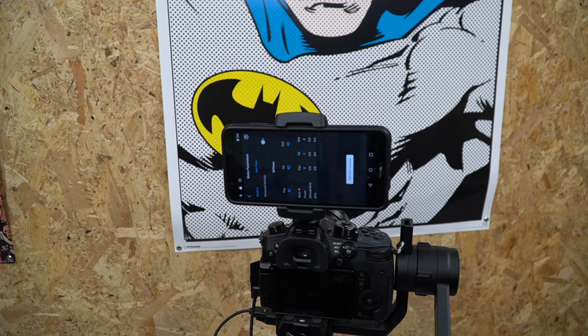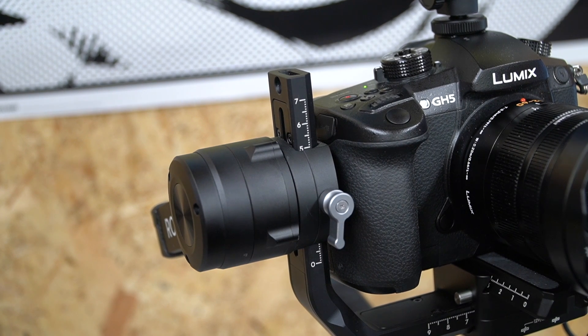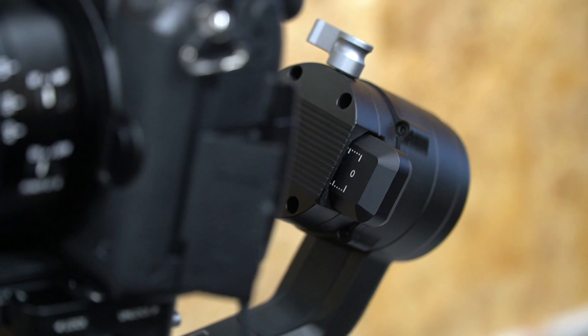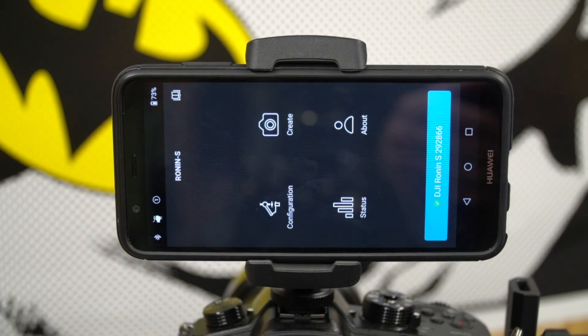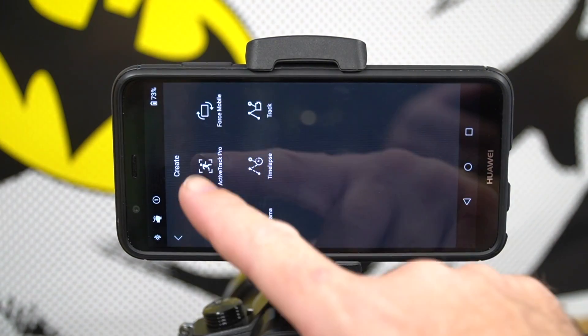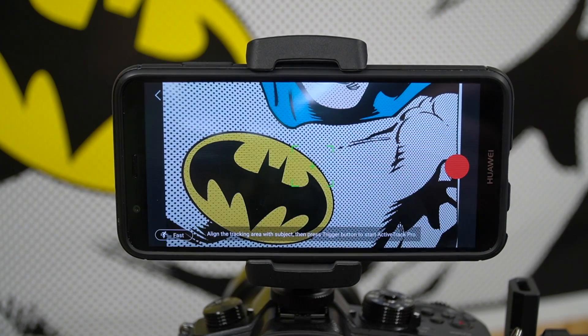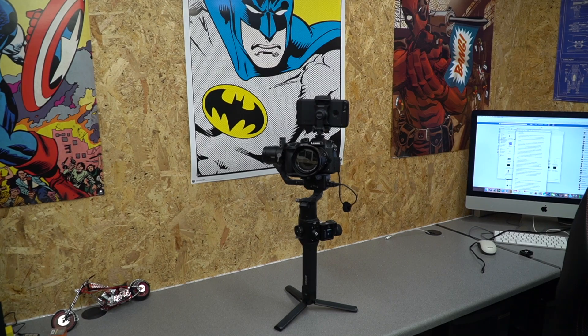I've recorded the positions of the gimbal after doing the balance with the phone fitted, so if you're using a GH5 with the phone holder and a phone on top, this is the sort of rough area for the settings you want to get into and then fine-tune for your specific application. To use ActiveTrack 3.0 you simply go into Create, click ActiveTrack, and your phone screen kicks in, giving you the ability to tap on your subject when you're ready. You've still got the fast and slow options in the bottom right, and the ability to set the camera to record or stop recording when connected to the Ronin S via a compatible cable.